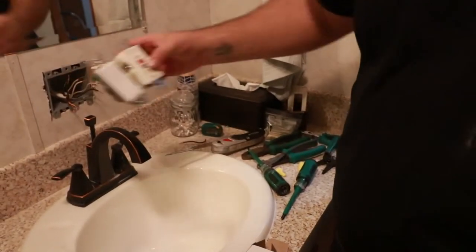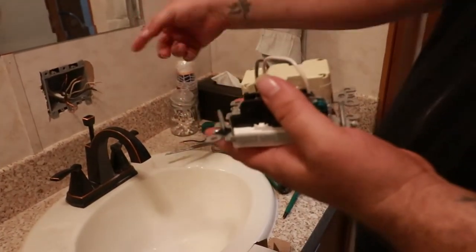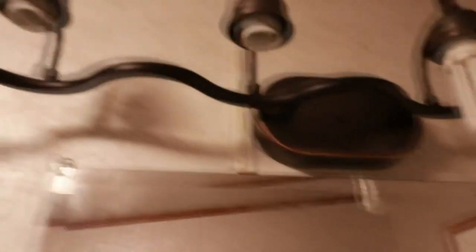That'll go in the wall like that and wire all this up. We've got everything wired up — still gotta put the bulbs in. Everything is nice and tight and done in here.